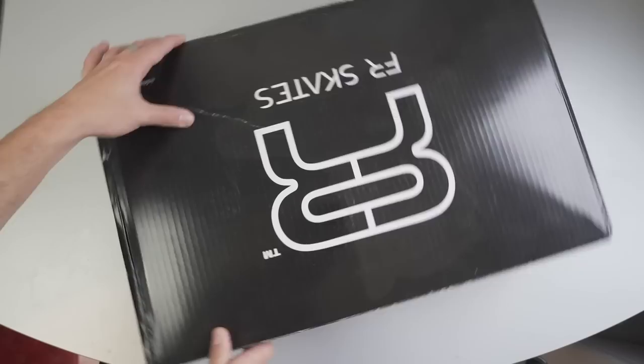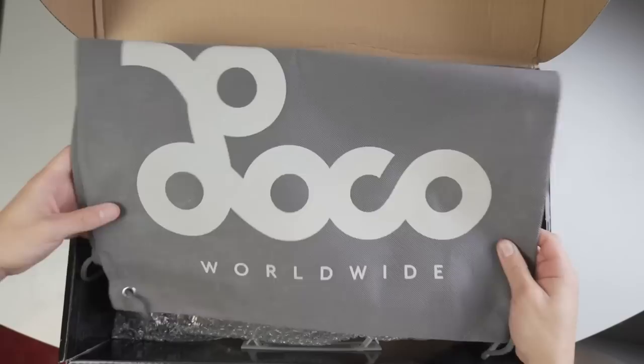New brand, new box. Every time you buy some skates from Loco Skates, they always give you a little something in the box. Here we have a little backpack.